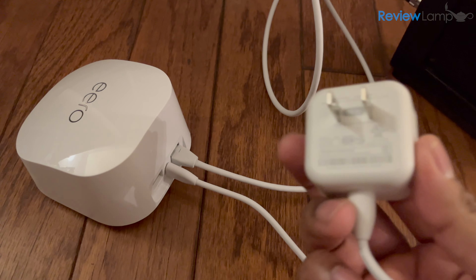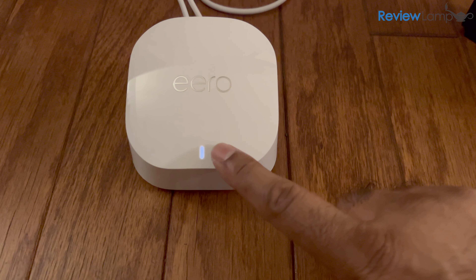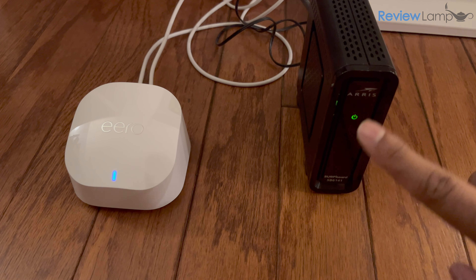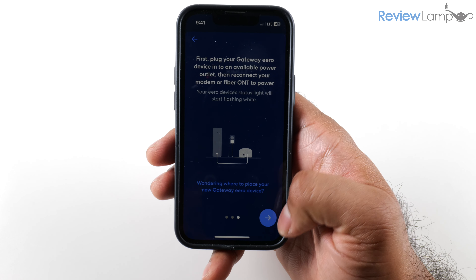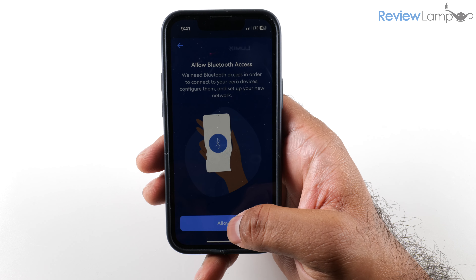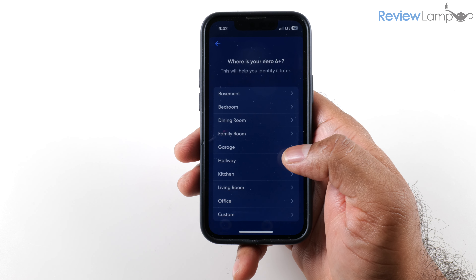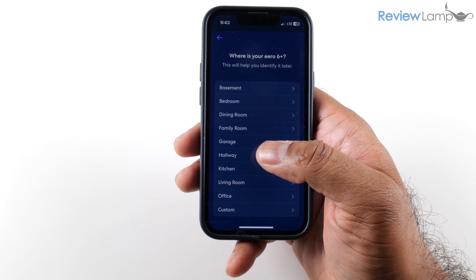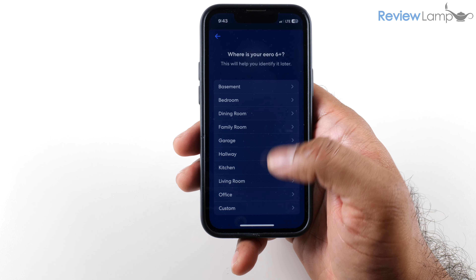Take the USB end of the Eero's power adapter and plug it into the Eero — the USB port is right between the two ethernet ports — then plug the wall adapter into a wall outlet. Once plugged in, you'll see a white slowly blinking LED on the front. Next, plug your modem back into a power outlet so it can initialize, then hop back into the app and tap Next. It will ask you to allow Bluetooth access — tap Allow — and the app will begin looking for a gateway. It found my Eero 6 Plus device.